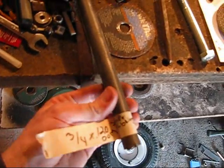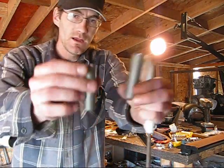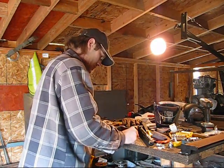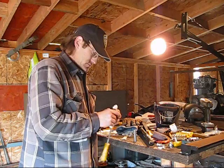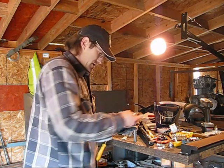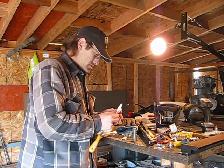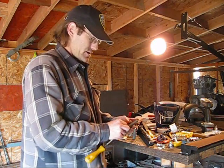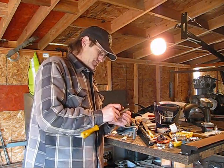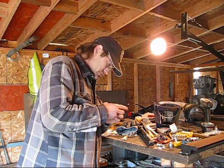Cut two of these for my spindles at two and three quarters inches long. I already got done grinding them and using sandpaper to clean out the inside. I don't want to transfer all that gunk into the actual spindles because it would grind away at the bolt — cleaning the inside makes it much smoother in there.